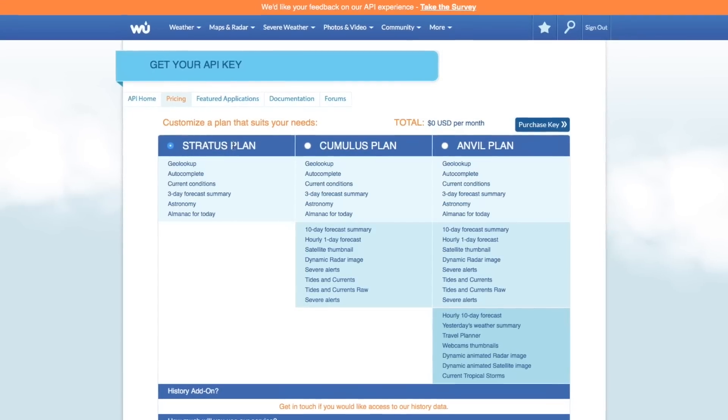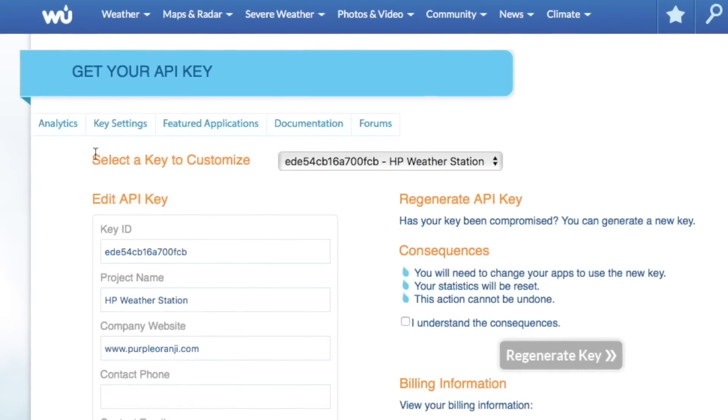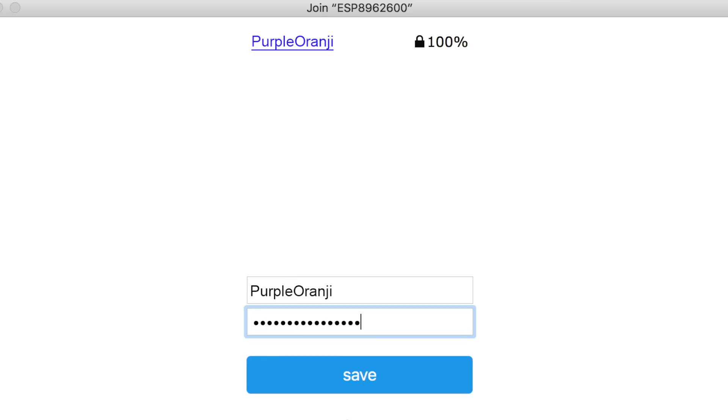To use the Wunderground API, you'll need to register on their site. It's free and easy. Once you have your unique API key, you'll need to add it and a few more lines of code into the Arduino sketch so that the correct weather for where you are shows up. Set up the network and password and that's it. You have your very own weather station.